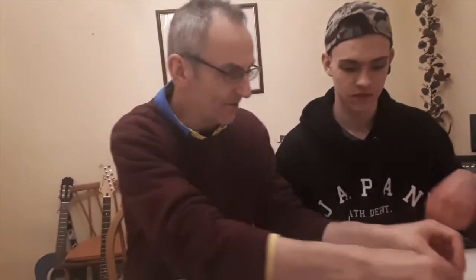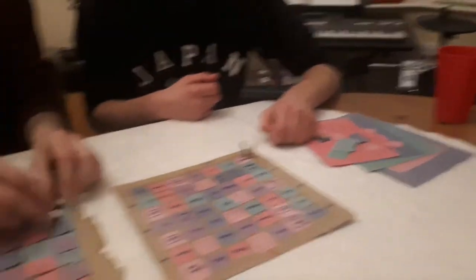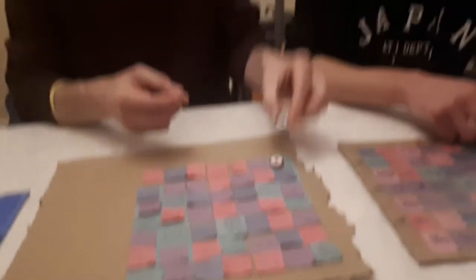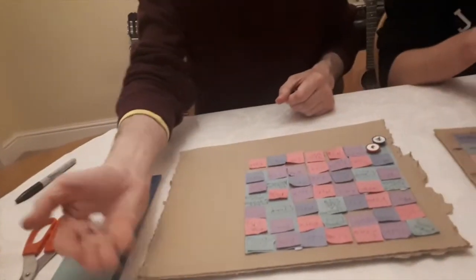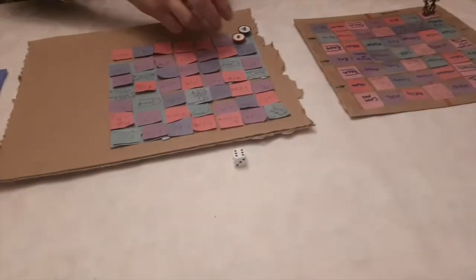To play, you need either some little figures or counters. These are bits of broken Subbuteo men, which also work. And then just like in Snakes and Ladders, you throw to start on a six.